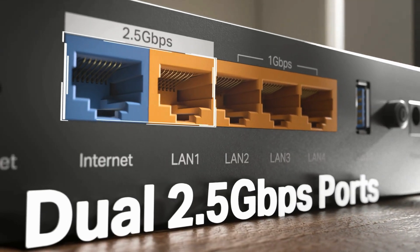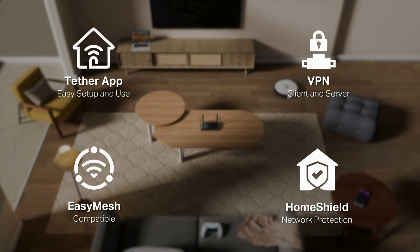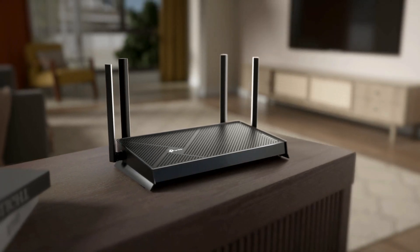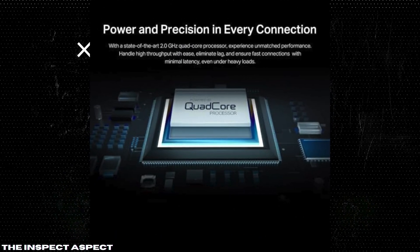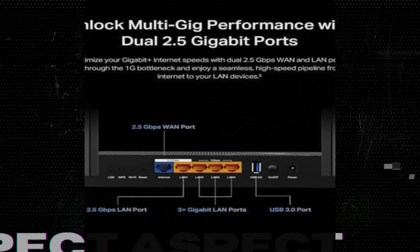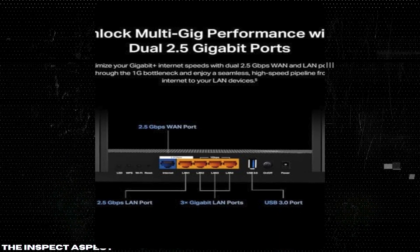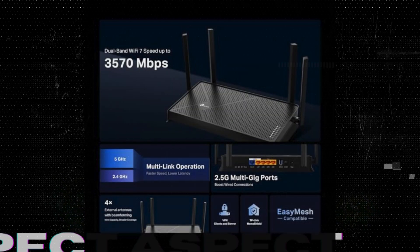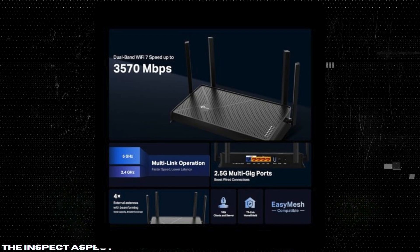Enhanced data capacity and reliability: thanks to multi-link operation and 120% more data capacity with 4K QAM, your devices can enjoy reduced lag and increased reliability during heavy data usage. Dual 2.5 Gbps ports — break the 1G barrier with dual 2.5 Gbps WAN and LAN ports, ensuring that your wired connections are just as fast as your wireless ones, ideal for a high-speed internet experience.